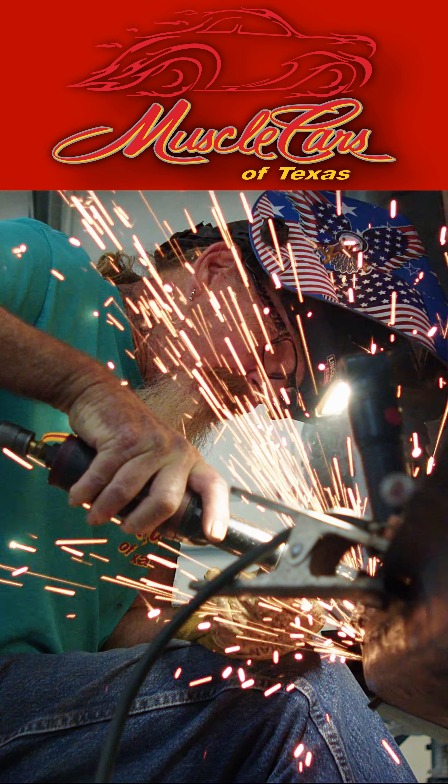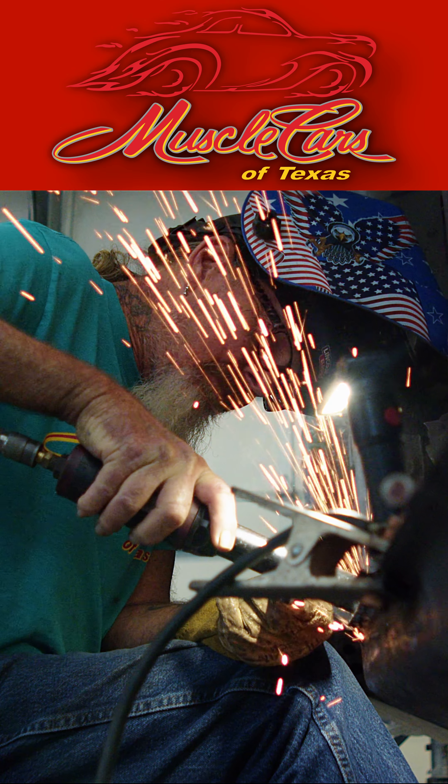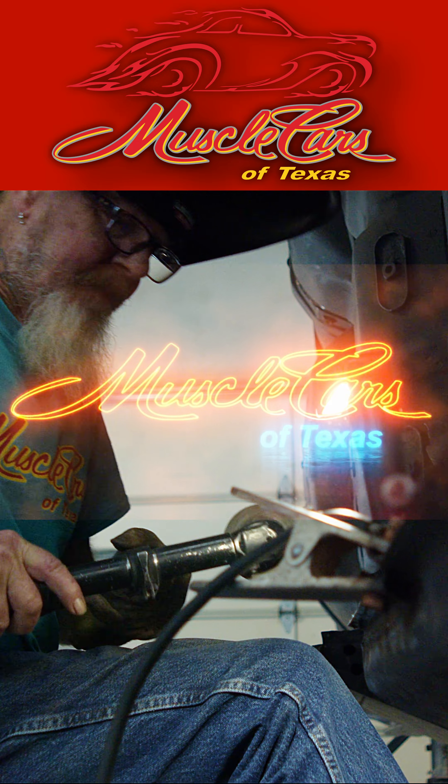So if you've got something like this and you need it done, you know where to bring it — right here at Muscle Cars of Texas.